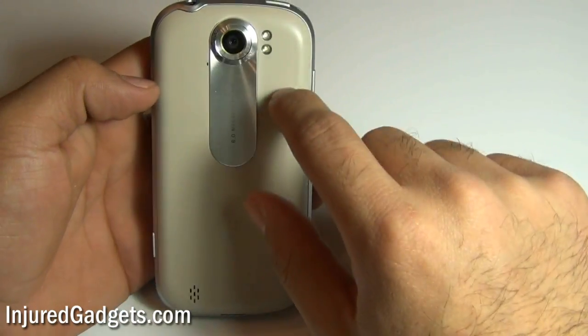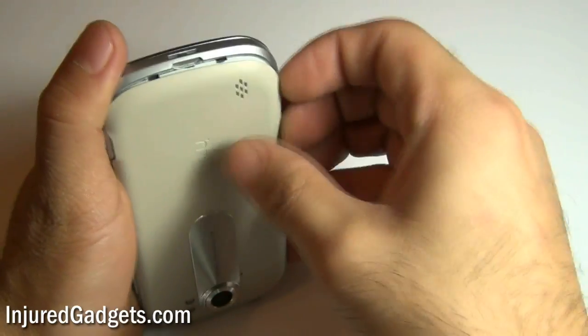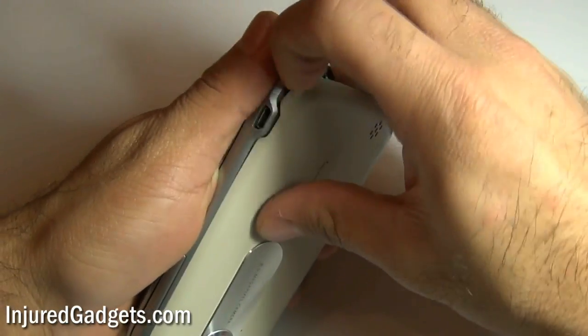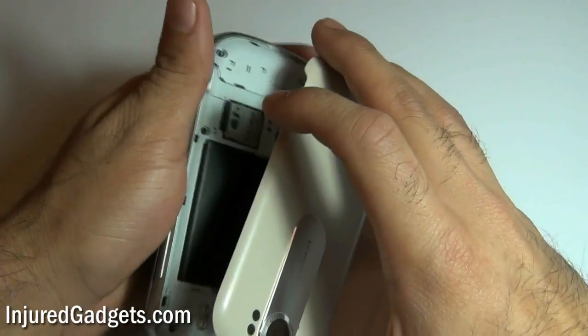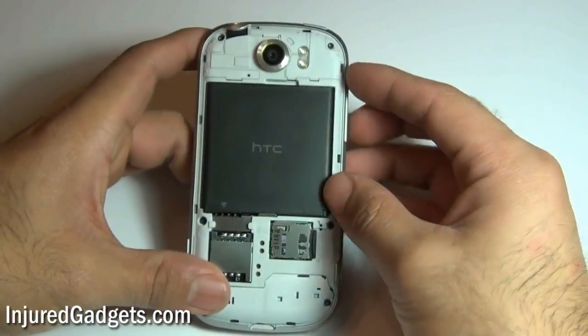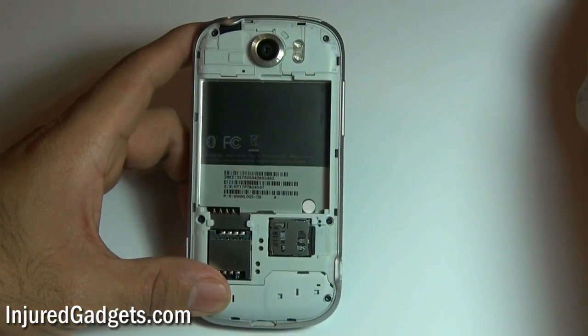To begin the disassembly of your T-Mobile My Touch 4G Slide, you are first going to remove the battery back door housing cover. Simply use your fingernail and slide it all around the sides, being very careful as it is plastic and can crack very easily. Once that is removed, you will need to remove your battery, as well as the micro SD card and SIM card from the phone.